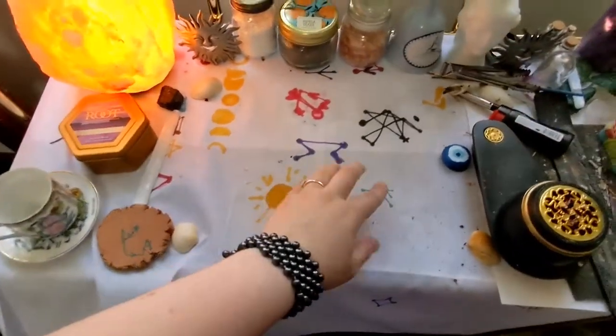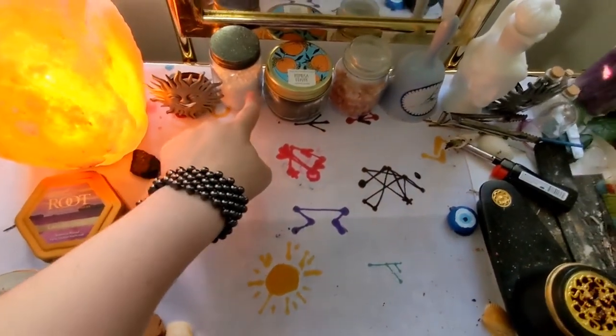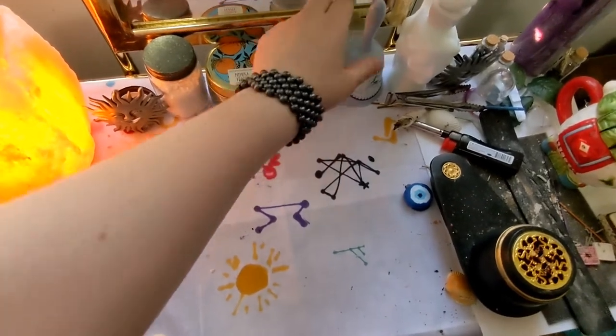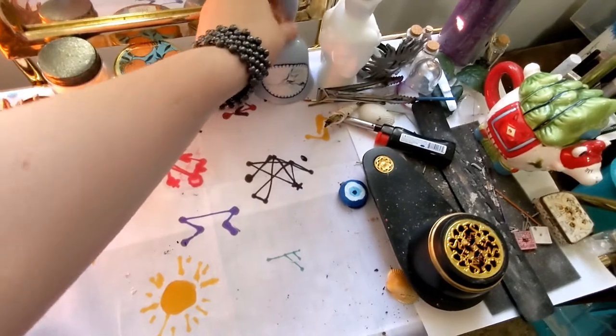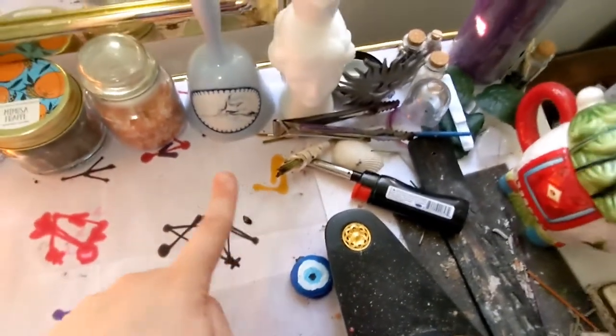I have runes and symbols. This is a protection sigil. This is a tealite holder. Some eggshells. Some black salt that I made. Some pink salt. This is a spell for sound cleansing. Speaking of cleansing, this is a cleansing bundle of pine that I made myself.